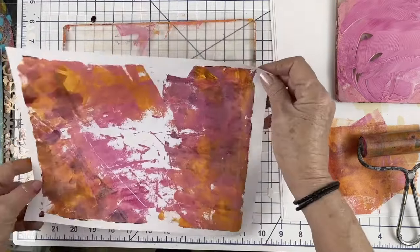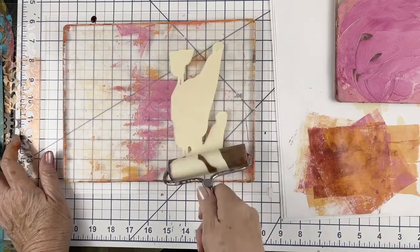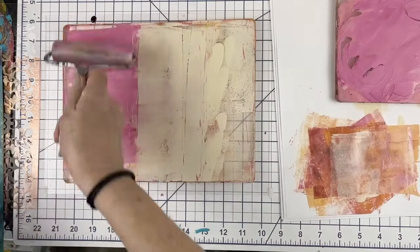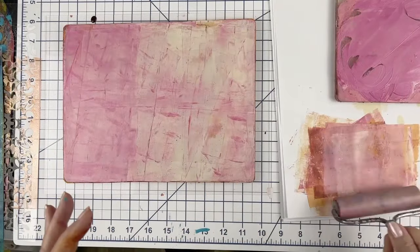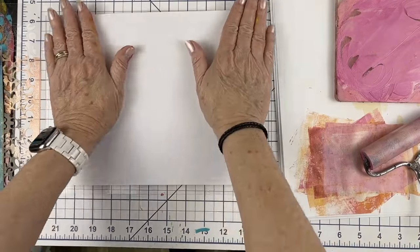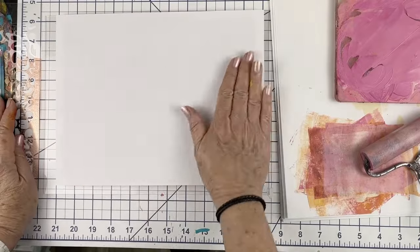Very grungy. Some of those dark areas are just what I'm going to need. In this session I also use stamps a little bit, mostly because certain areas had too much contrast and I was sort of toning it back a bit. So keep your eye out for that.